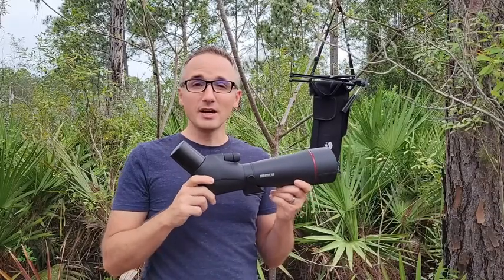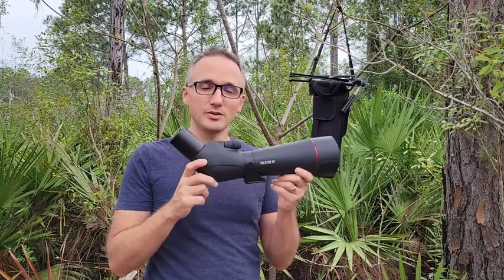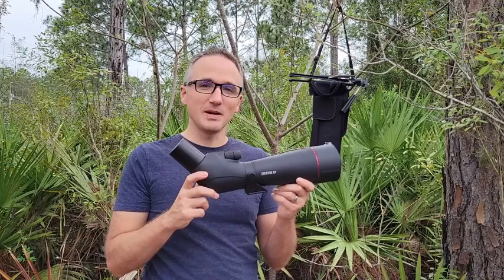I really like the quality and it was super clear. If you're looking for a rugged and high quality spotting scope, I think this Creative XP Glass Hawk Pro could be a good choice for you, and that's my point of view.